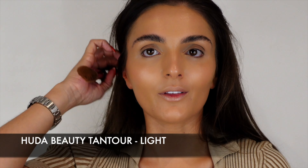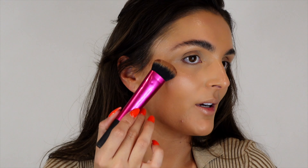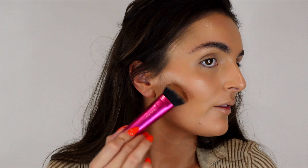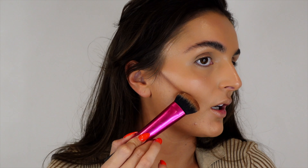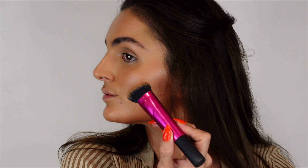We're going to go in with the Huda Beauty bronzer — this is a liquid foam and we're going to contour with it. Take some on your brush, pack it on the back of your hand. Use the end of the eyebrow as a guide and come down — you don't want to come too close to the mouth or the apple of the cheek. Work from around here, pulling it up to your hairline. Same on your jawline — from under the ear going around to the front, then the other side.